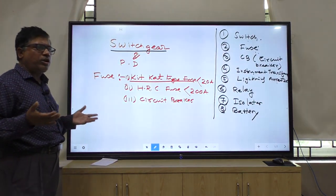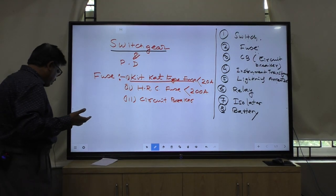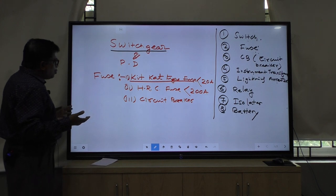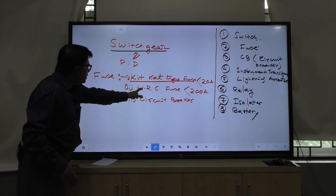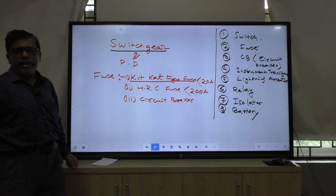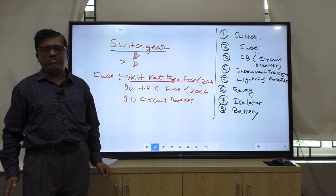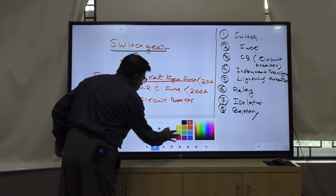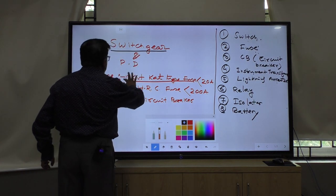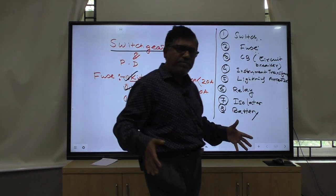Today I am just discussing the introduction - that is your first chapter. KitKat type of fuse and HRC type of fuse operate at high value of current or abnormal condition, but they have some defects.